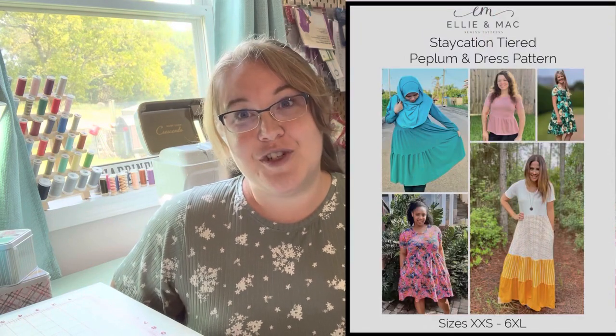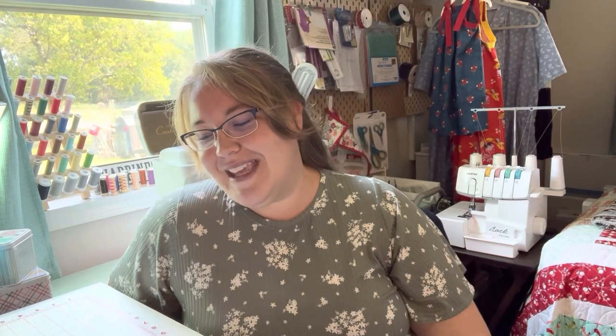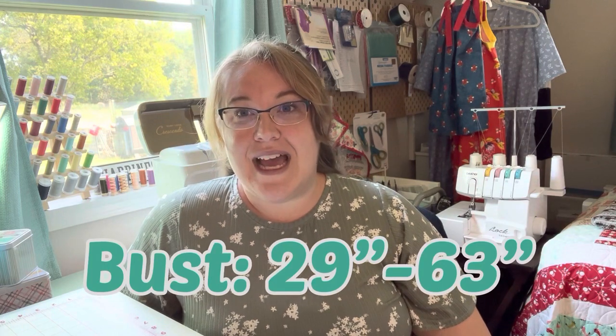This dress comes in sizes extra extra small to 6XL. I have made a size 2XL based on my bust and waist measurements. My measurements fell exactly into the parameters of the 2XL and it fits very, very well. I think it fits really, really good — it's very comfortable. I didn't do that many alterations, but I'll go through them later in the video.